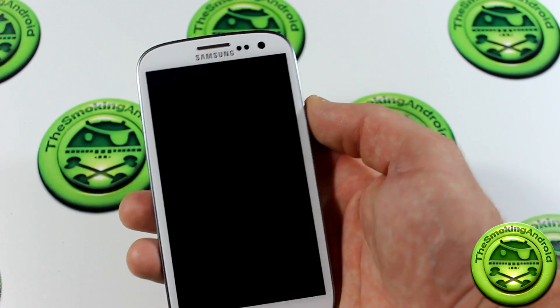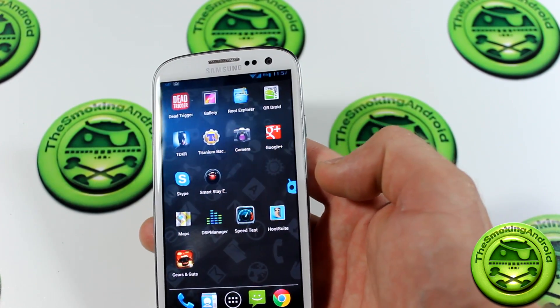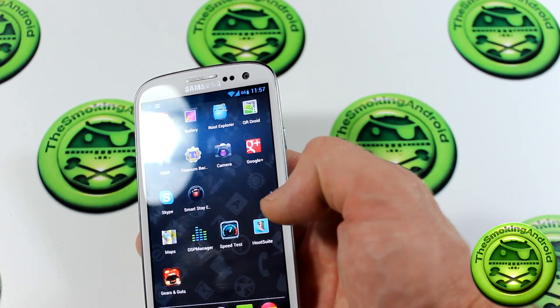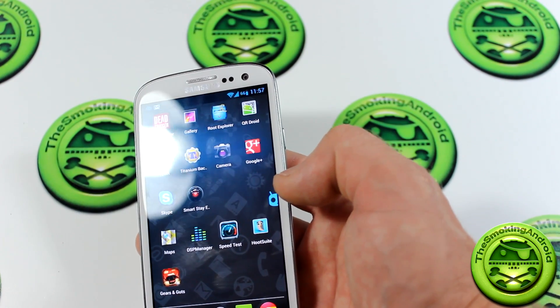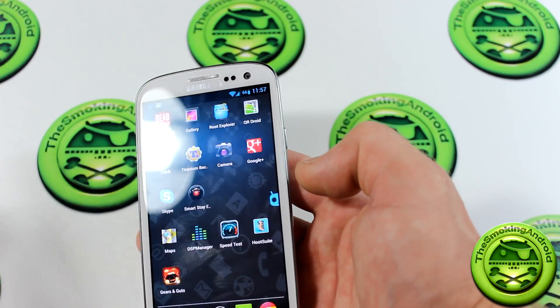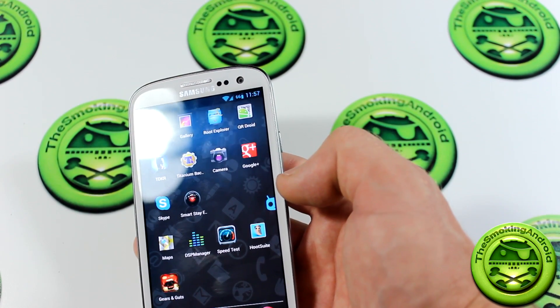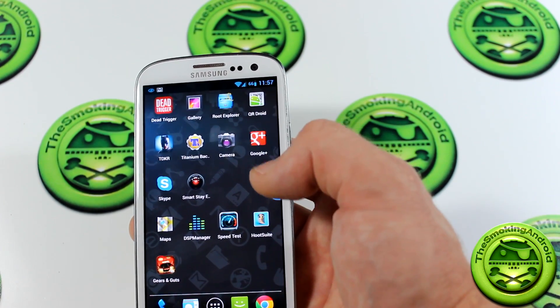I was actually really surprised with how well it was performing there. I'm behind the camera at about a 20 degree angle from it, and it was still picking up my eyes. The viewing angles of the camera are wide enough that it could still detect my eyes even though it was tilted a little bit to the left. Very cool stuff.